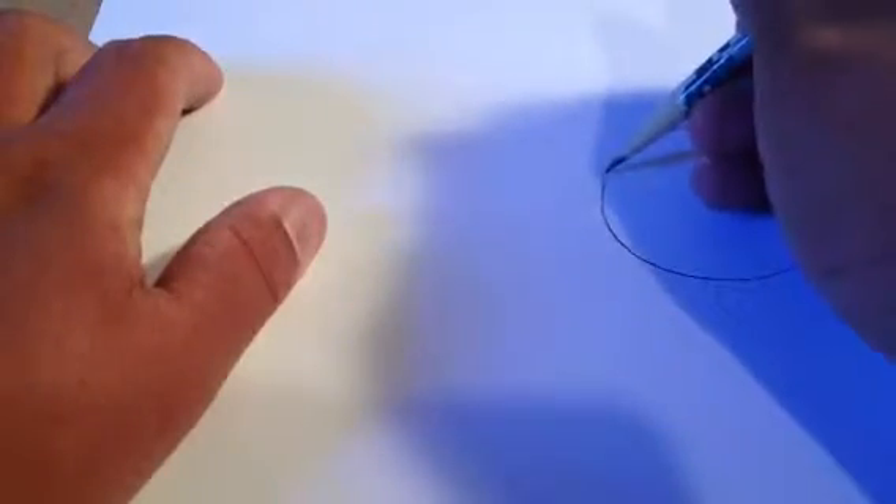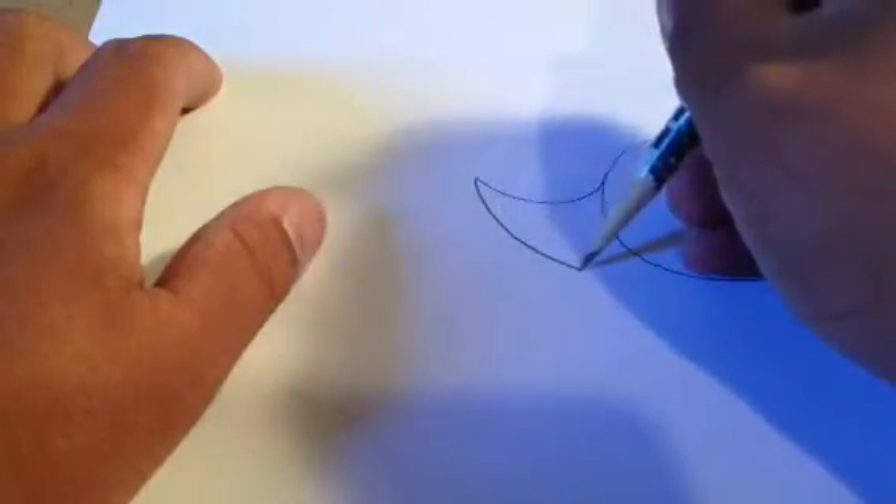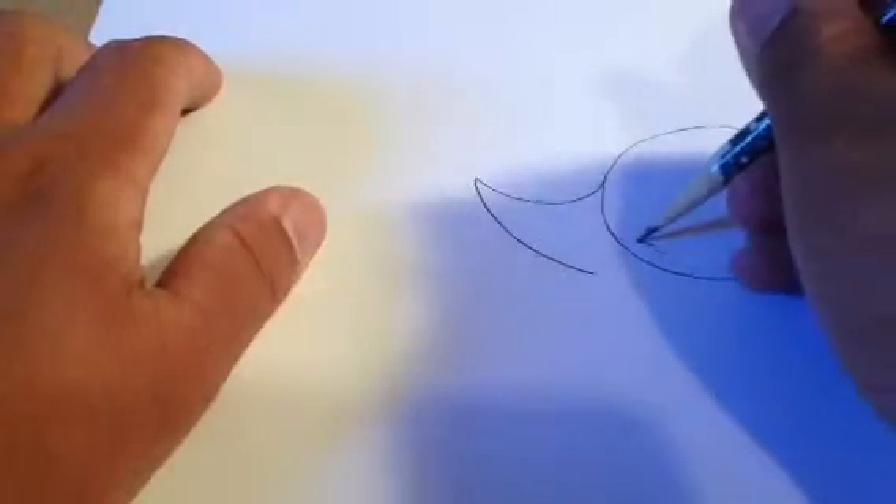First, you start out with a human circle for any basic drawing. Then you start out with this, and of course, you end up like this.